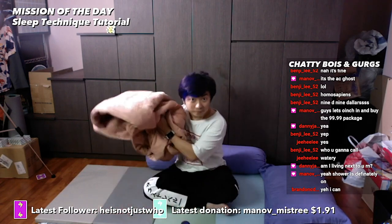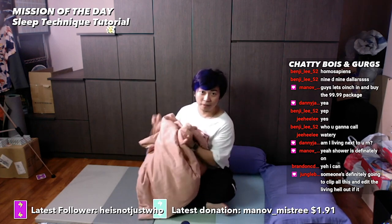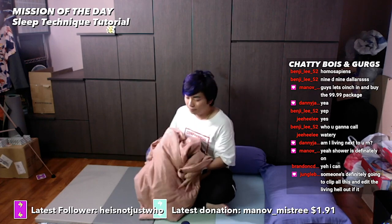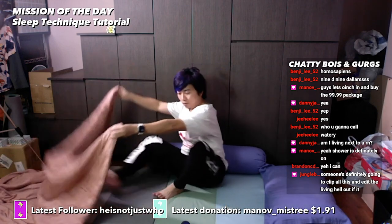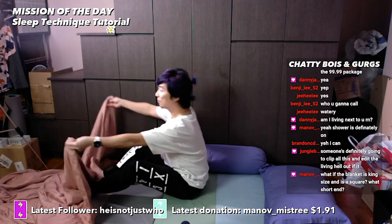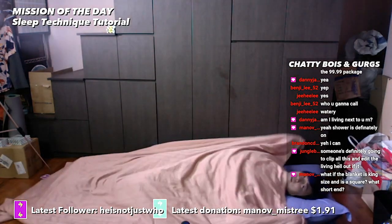Hold the blanket by the short end like this. Step two: grab your entire blanket like this. Step three: throw the blanket while clipping onto the ends that you first grabbed — just like that. Then put your legs inside, lift up and over your body like so.